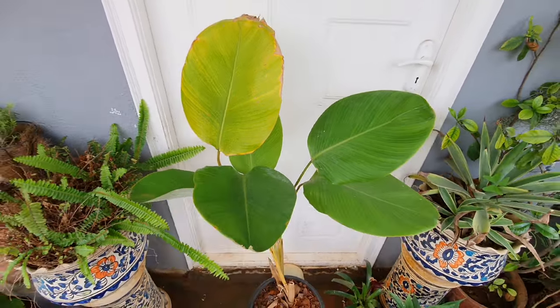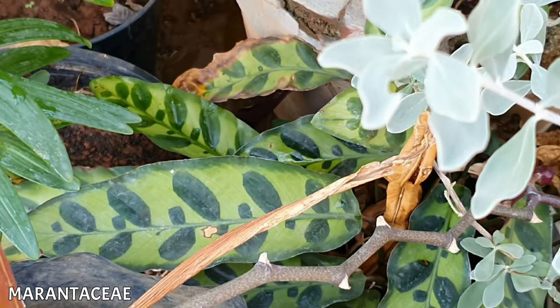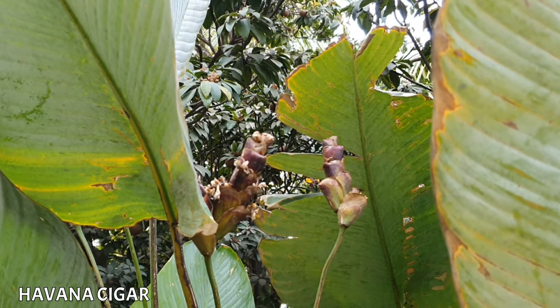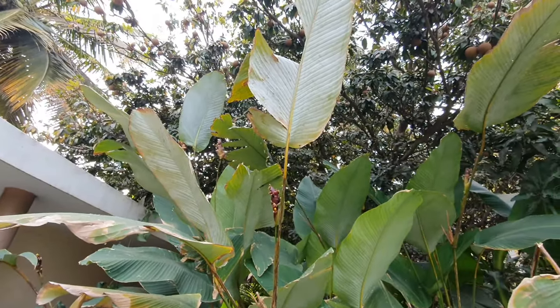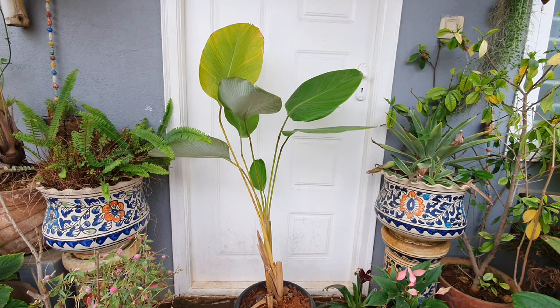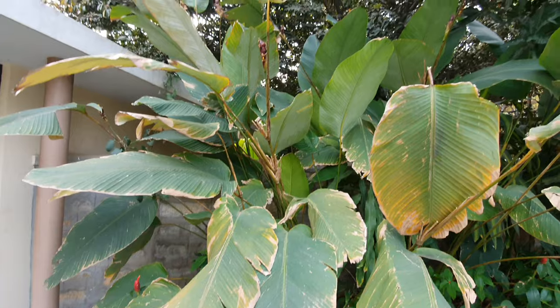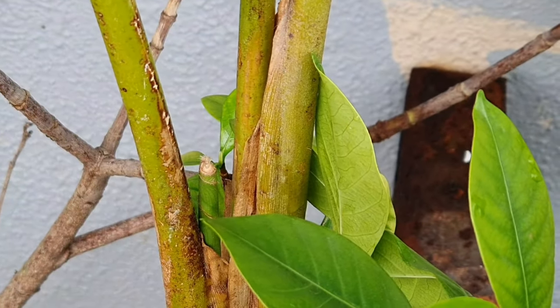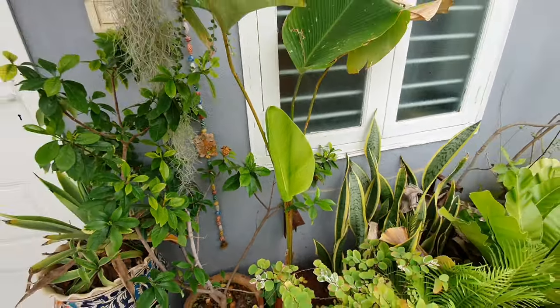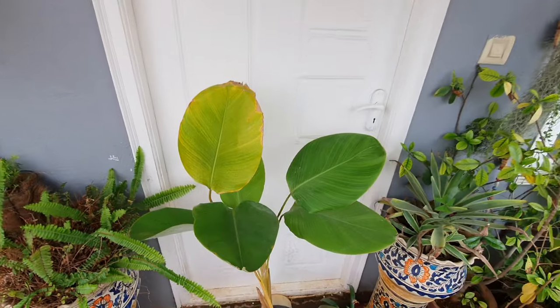This is an outdoor-indoor plant that belongs to the Marantaceae family. It is also called the Havana cigar plant because it gives out a brown bloom that looks like a cigar. This specimen is one of the taller ones in the Calathea family and can grow up to 3–4 meters. The leaves grow rolled up in the beginning and then unfurl into pseudostems, opening up to look like a bent spoon.